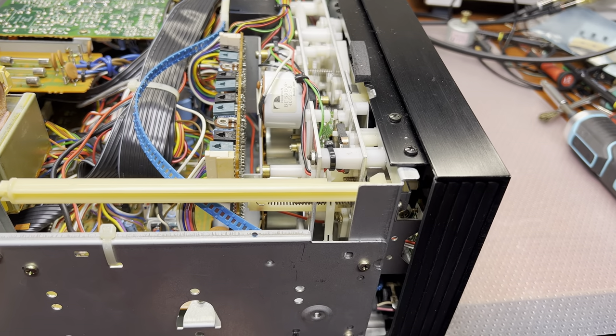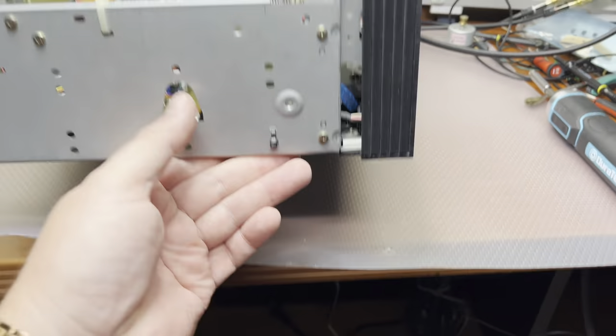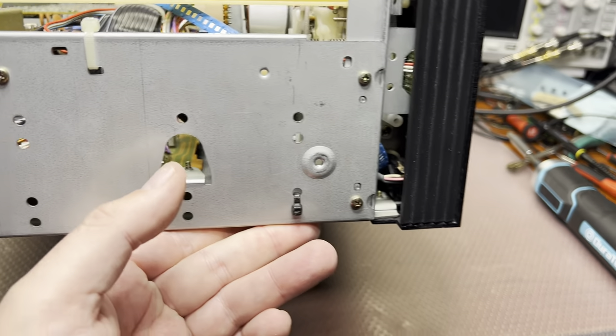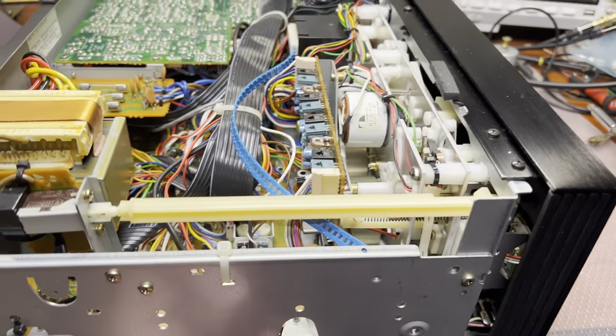Let me play around and see if I can get access from the side and see what's wrong there. So far, I didn't manage to find it.